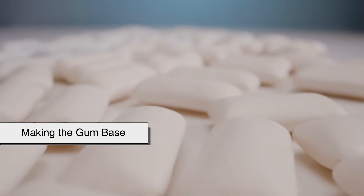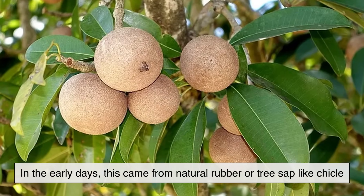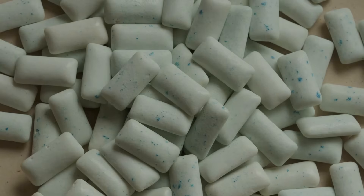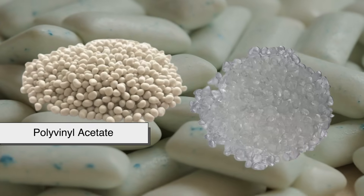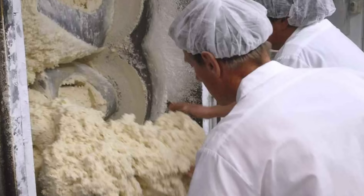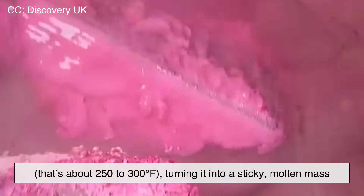Step 1: Making the gum base. The gum base is like the skeleton of chewing gum — it's what gives gum its chewiness. In the early days, this came from natural rubber or tree sap like chicle. But now, most manufacturers use synthetic rubber, which is totally safe and specifically designed for food. Synthetic gum bases are usually made from ingredients like polyethylene and polyvinyl acetate — the latter helps make it stretchy — and sometimes natural waxes. These materials are melted together in big mixers, creating a thick, gooey substance. The gum base is heated to around 120 to 150 degrees Celsius (about 250 to 300 degrees Fahrenheit), turning it into a sticky molten mass. It's then filtered to remove any impurities, resulting in a purified, sticky blob that's ready for the fun stuff.